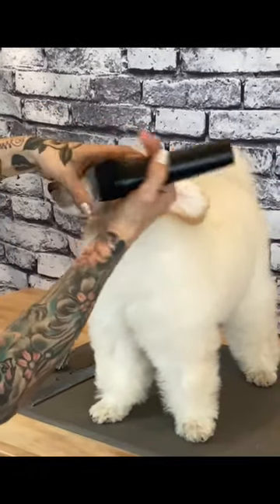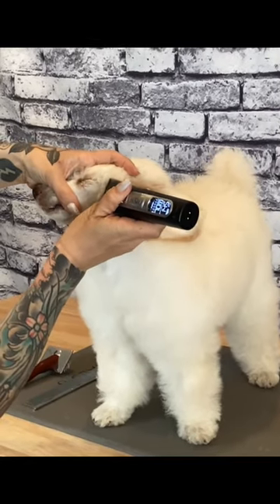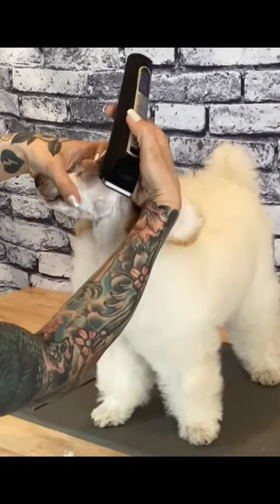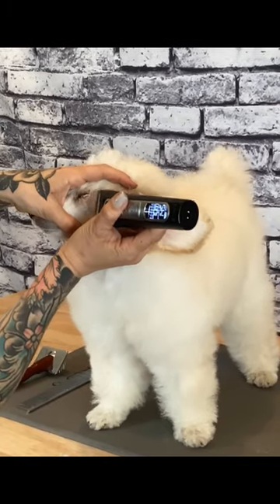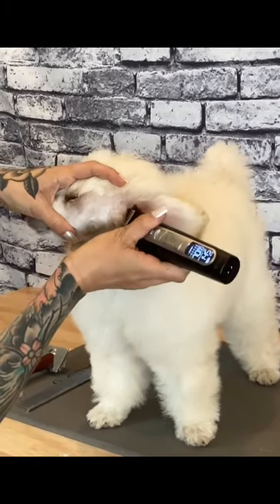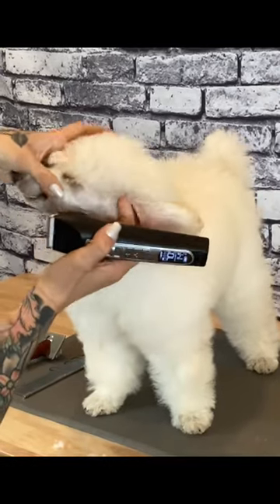Flip the ear back using your pointer finger and hold the top knot hair out of the way. Using the corner of the blade, draw a line from the corner of the ear to the corner of the eye. You want this line to be as straight and clean as possible. Clear out all of the hair in front of the ear canal.